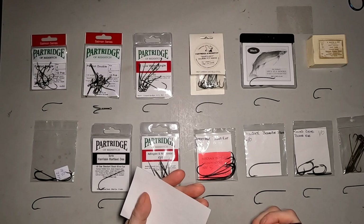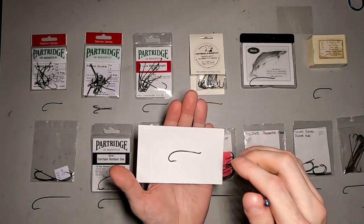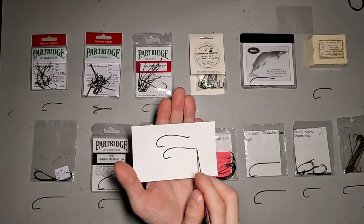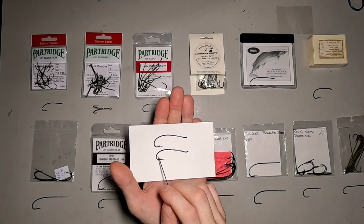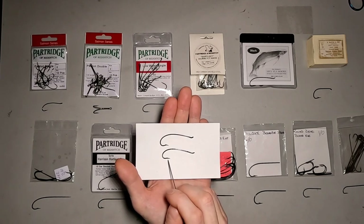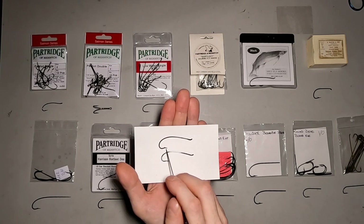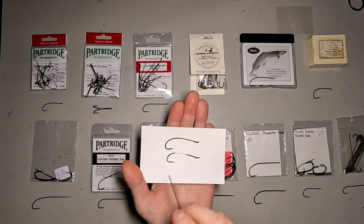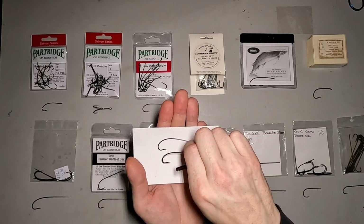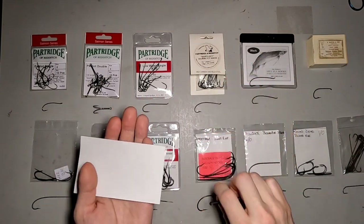Just similar to that is the Daiichi 2051 — a very similar hook to the Partridge. The main difference I'm really seeing is the wire used and the hook point. The hook point on the Daiichi isn't quite as pronounced a drop, whereas the Partridge hook has more of that drop on the point. Otherwise the bend is very similar — the point is really the main difference.